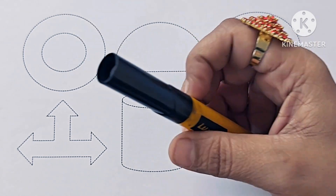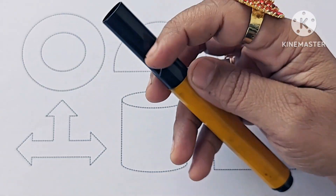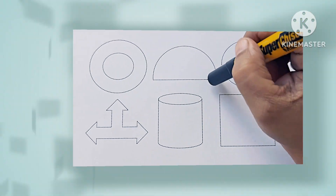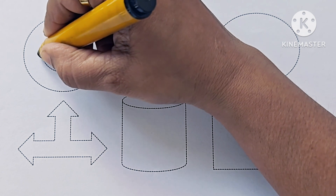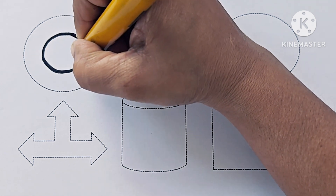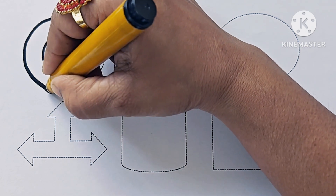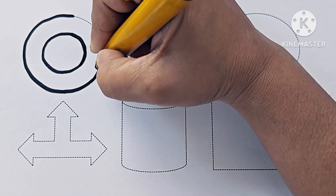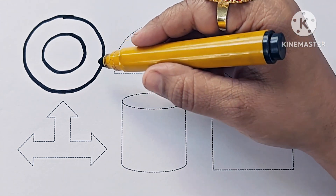Which color is it? It is black color. So let us draw this shape. This is a hollow circle.